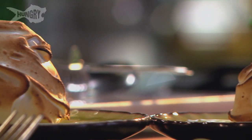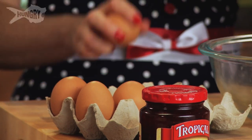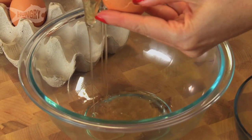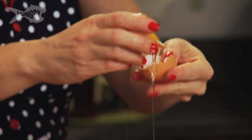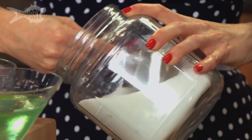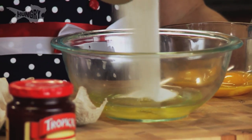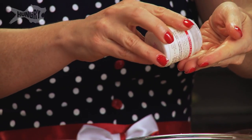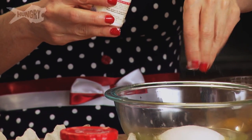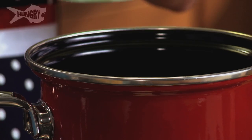We're gonna make little mini meringue bombs. I'm just gonna get started on the star — the meringue. Separate these egg whites, we need four. Add a cup of sugar. Just a pinch of cream of tartar. This is just to help stabilize the egg whites so it can help form those nice stiff peaks.